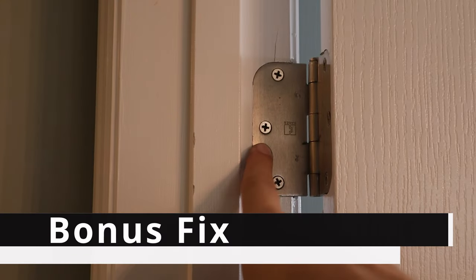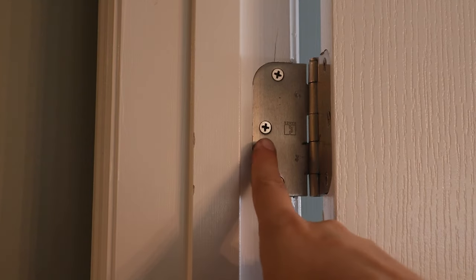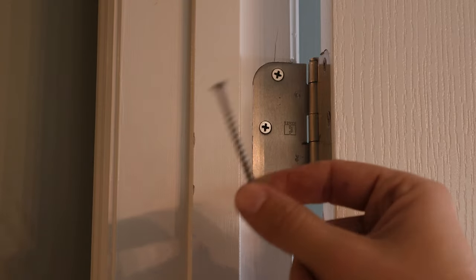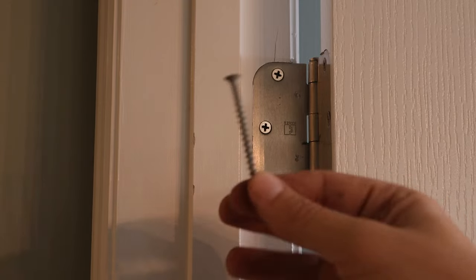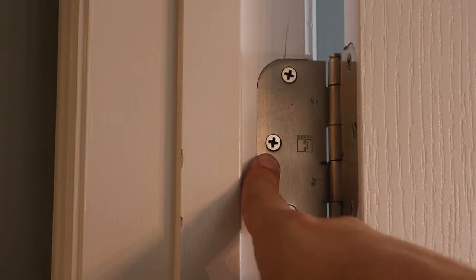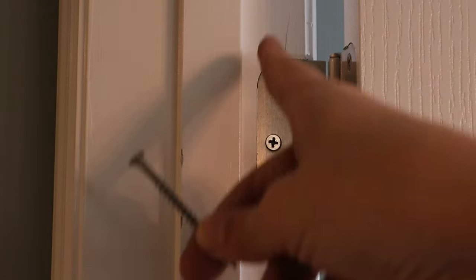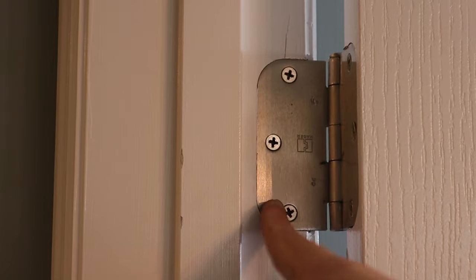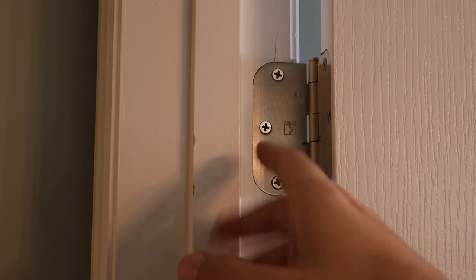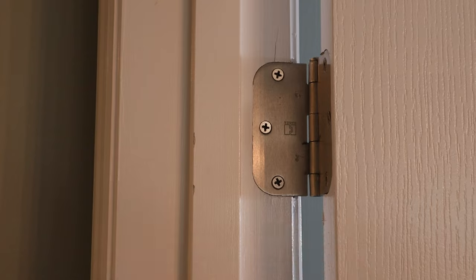If after all those steps you still need to get your door to move some more, you can go to the top hinge, remove the screw, and replace it with a three-inch screw. This is an exterior screw — use a construction screw or something similar. What that's going to do is pull the hinge and the trim work tight to the framing the door is built out of, so you know you've got everything as snug as possible to that side of the door.